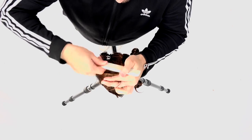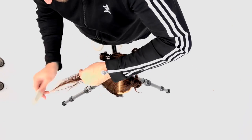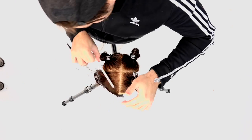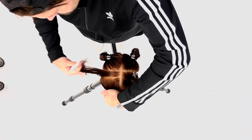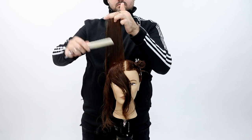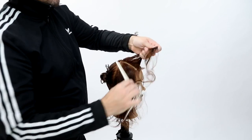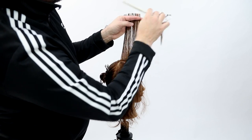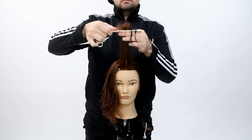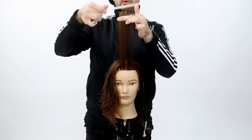Another fundamental of haircutting is not cutting past your second knuckle. A lot of people think it's to avoid cutting yourself — and yes, I've cut my first knuckle many, many times — so it really has nothing to do with that. It has everything to do with tension. If you don't have the same tension throughout your section, and the tip of your finger is holding the hair tighter than the inside, the hair on the inside will be loose, and when you cut your line you don't get a nice hard line.